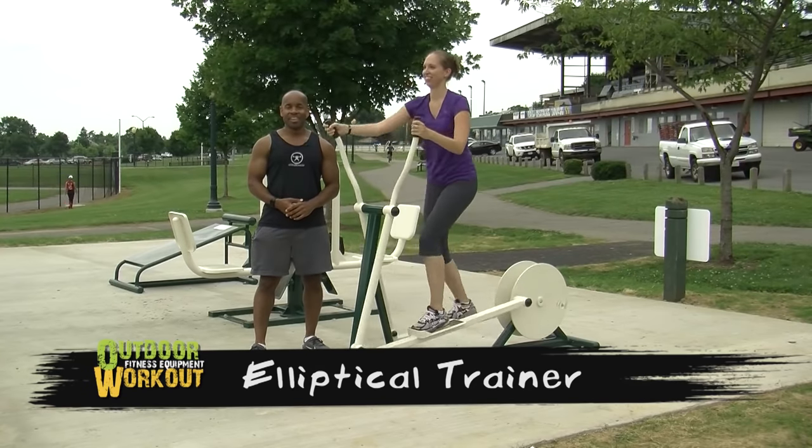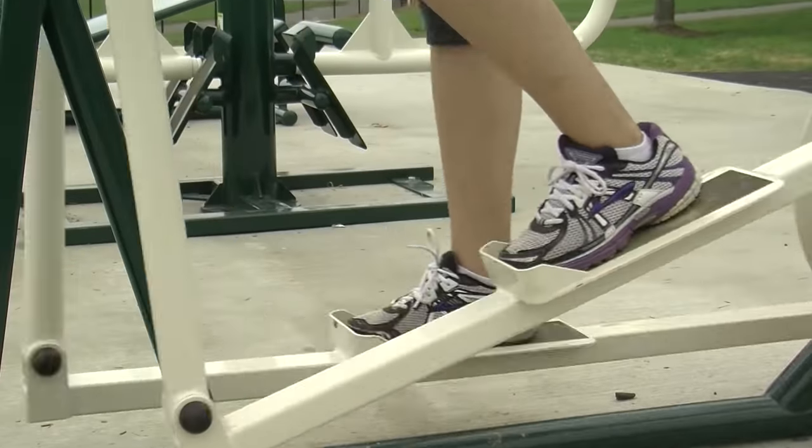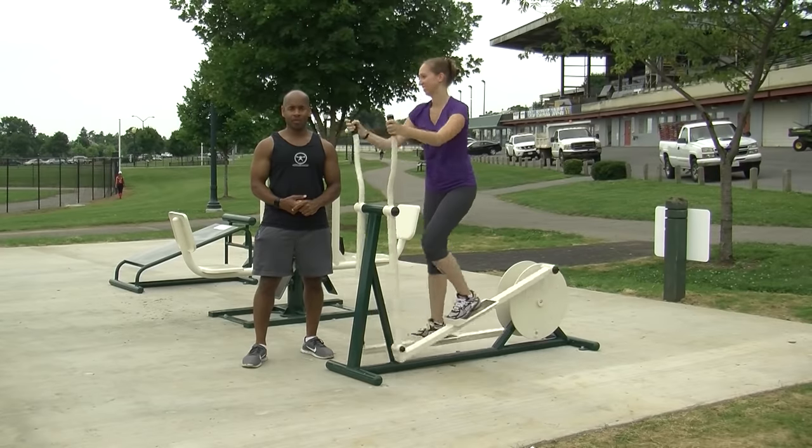The Elliptical Trainer is another low-impact option for cardiovascular training. It's easy on the knees and ankles, and it's a great way to train the muscles in the hips and the core.